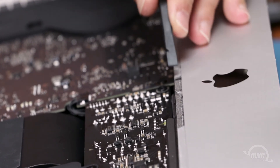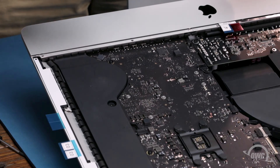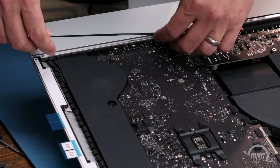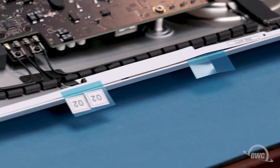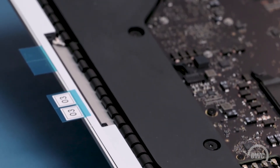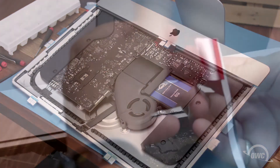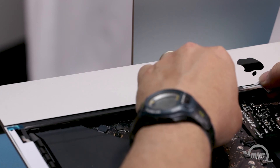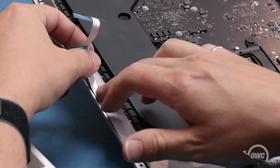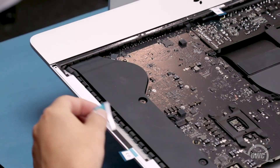Next, clean off any remaining adhesive from around the edges of the iMac chassis and from the back of the display. Now we can set the display tape pieces in place according to the diagram that comes with the kit. You'll know their position is correct if all the holes and cutouts line up correctly with the shape of the iMac chassis. Once you've determined all the pieces of tape have been placed correctly, peel off the backing and adhere them to their places on the iMac. You can then peel off the backing on the other side to expose the adhesive that will attach the display.